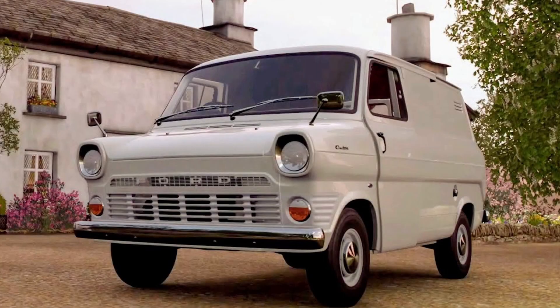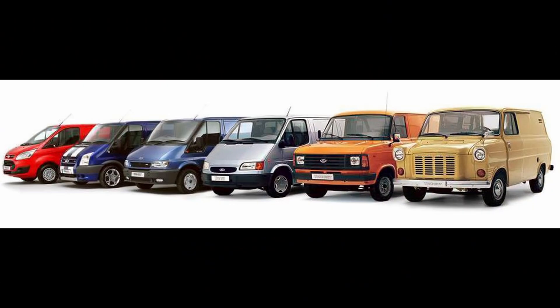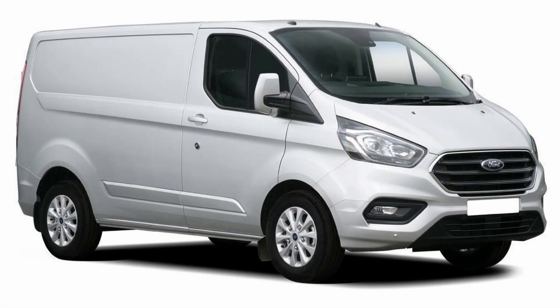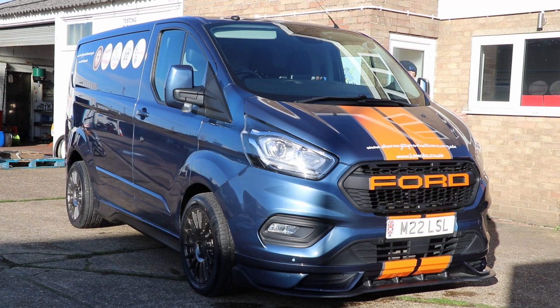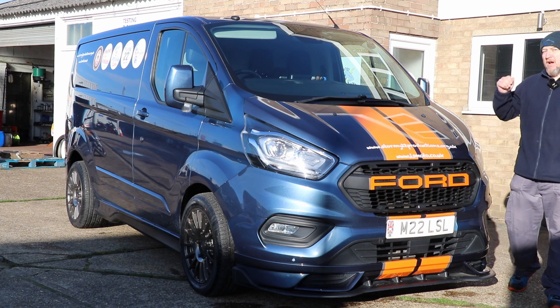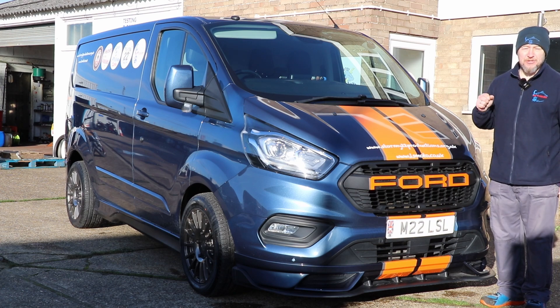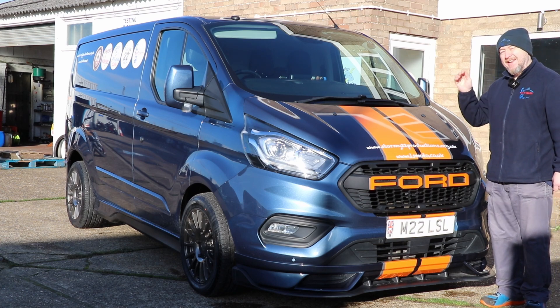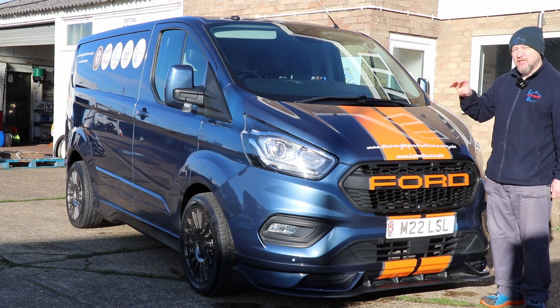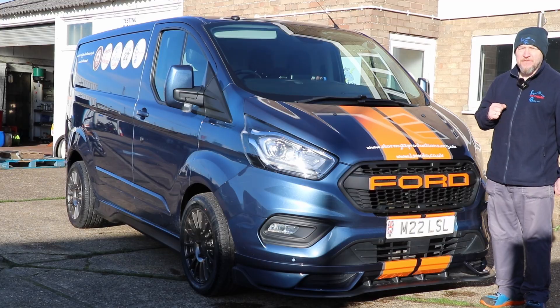Starting at just £560 in 1965, which is £12,000 in today's money, the price of a Transit now starts at £35,000 including VAT. This one is a 2018 Ford Transit Custom RSV Sport. It started life as a 130 brake horsepower 2-litre EcoBlue diesel Limited, but this one's now been chipped to 185 horsepower, and it certainly feels like it.